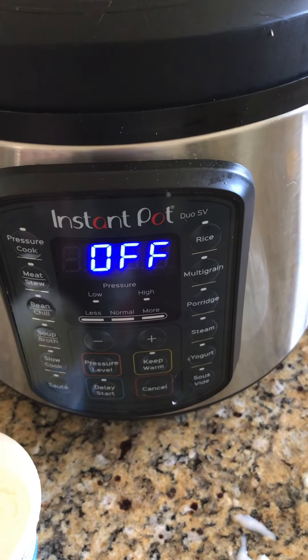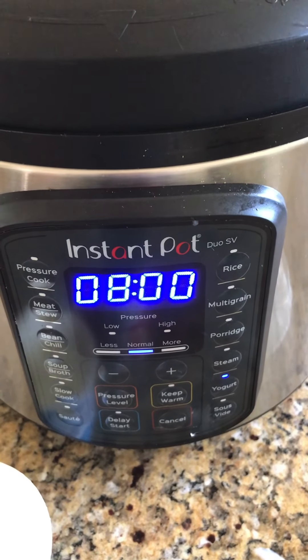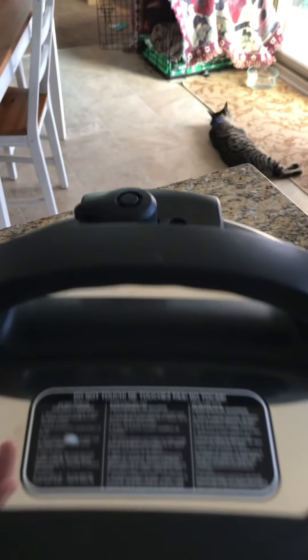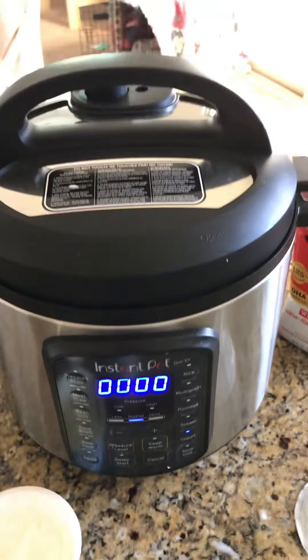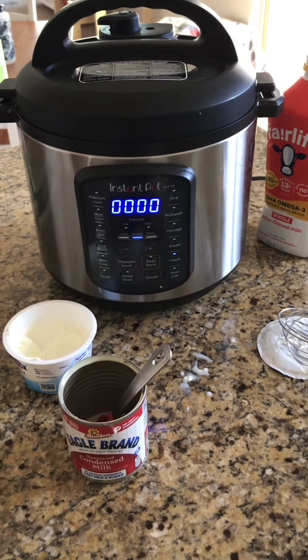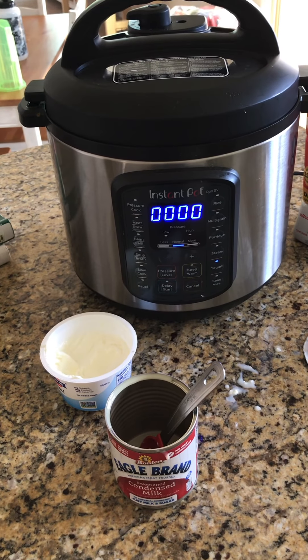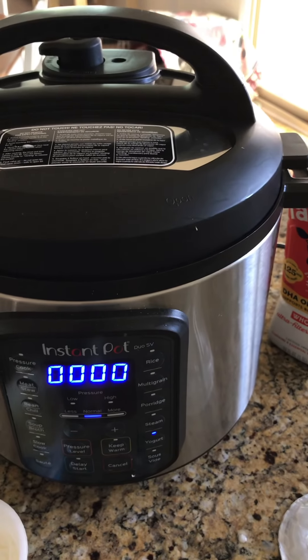My instant pot is a six quart and it comes with the yogurt setting, which makes it even easier. I just put that on — it will say eight hours, that's how long it takes. The seal can be either way, it doesn't really matter. It will start to count up, not down. After eight hours, take the lid off and put some plastic wrap on top — or if you have the instant pot glass lid, use that — and stick it right in the fridge for three hours. Major tip: don't stir it, don't touch it until after it's chilled for three hours. I made that mistake and it still came out yummy, but I think I messed up the texture a little bit.